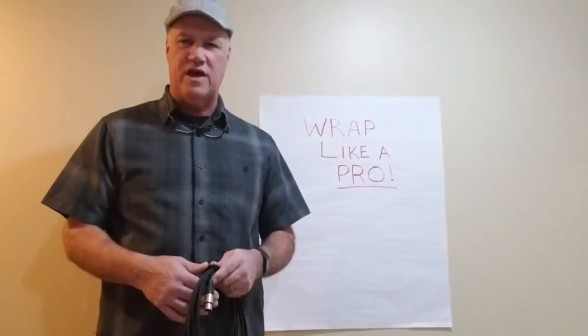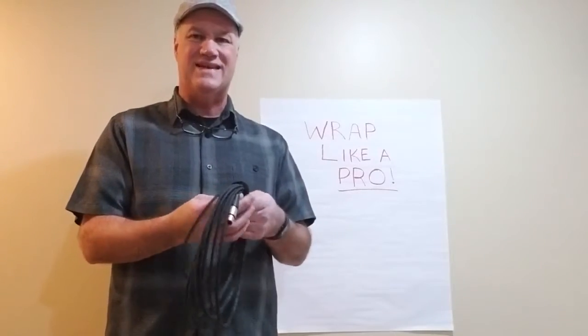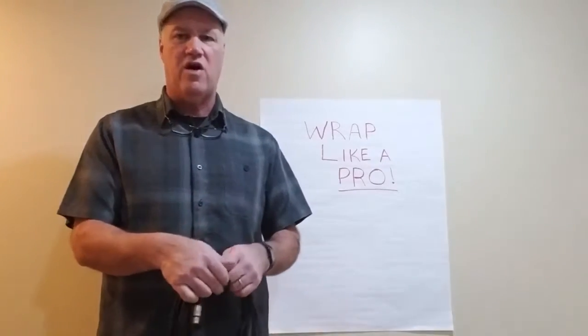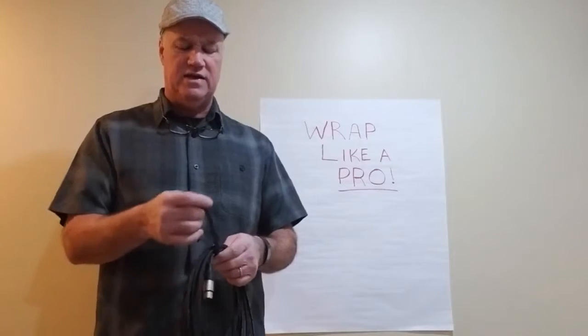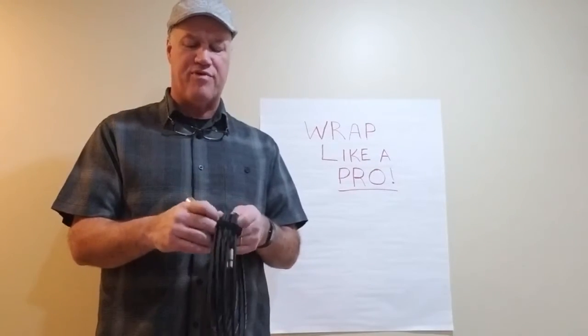Hello folks, Dan Lockard again for AV Tech Training. Today we're going to talk about one of the most important and basic skills to have on any job site. This is an XLR cable, my favorite kind. We're going to learn how to wrap like a pro.